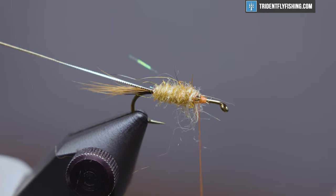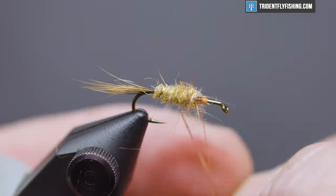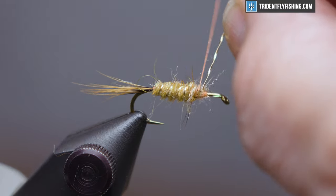Now the rib — make open spiral turns up to the tie-in point.